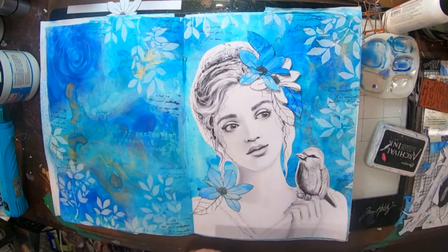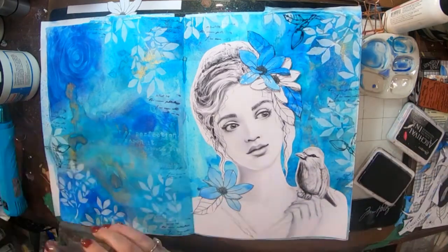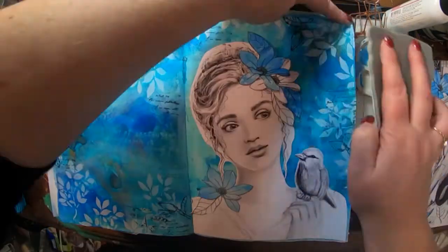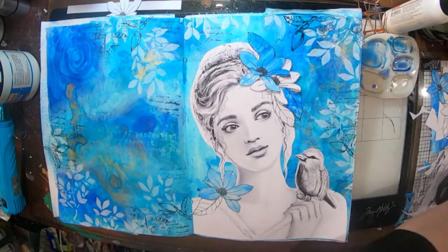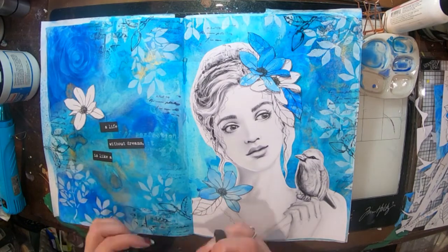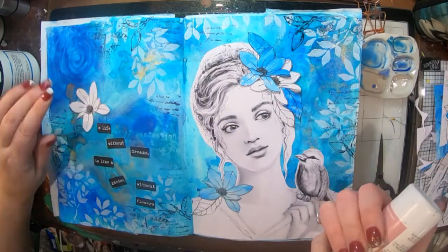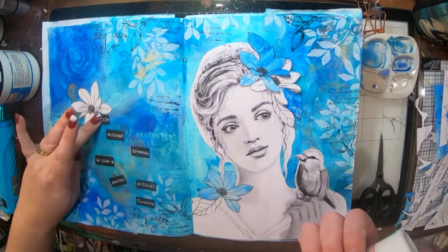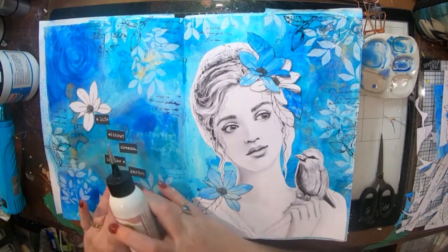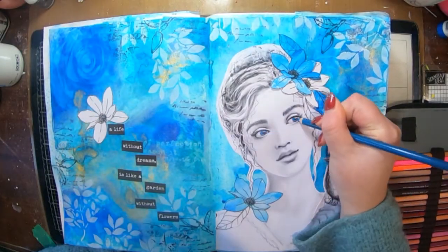I've also grabbed out some Paper Artsy stamps to stamp a little bit of black into the background — some script, a magnolia bud stamp, and a Carabelle Studio one which had a butterfly, sort of a mixed media type. I've also picked out my sentiment from my Fleur Art Pack and it says: 'A life without dreams is like a garden without flowers.'